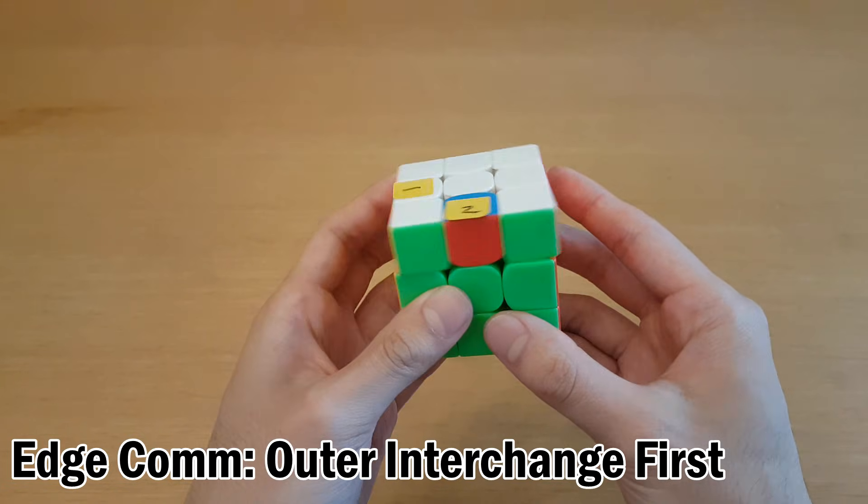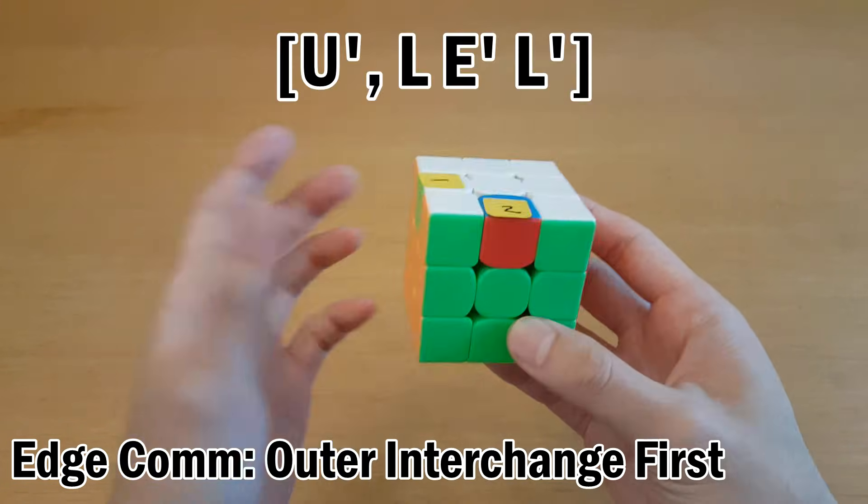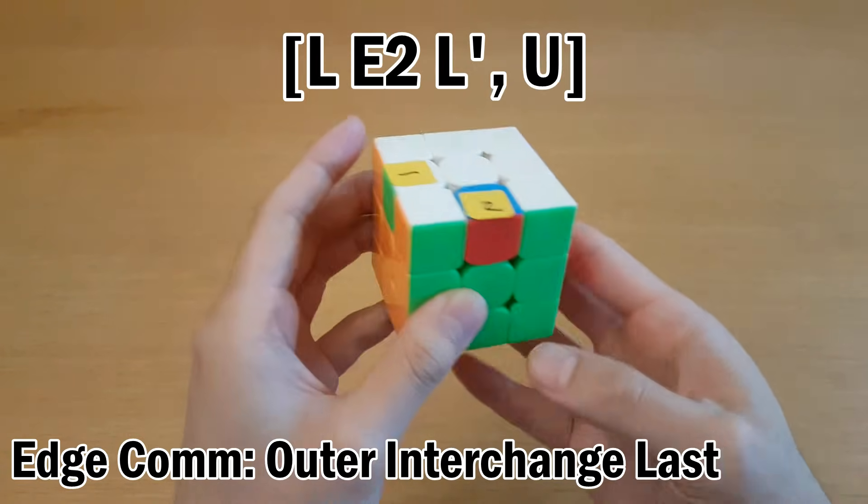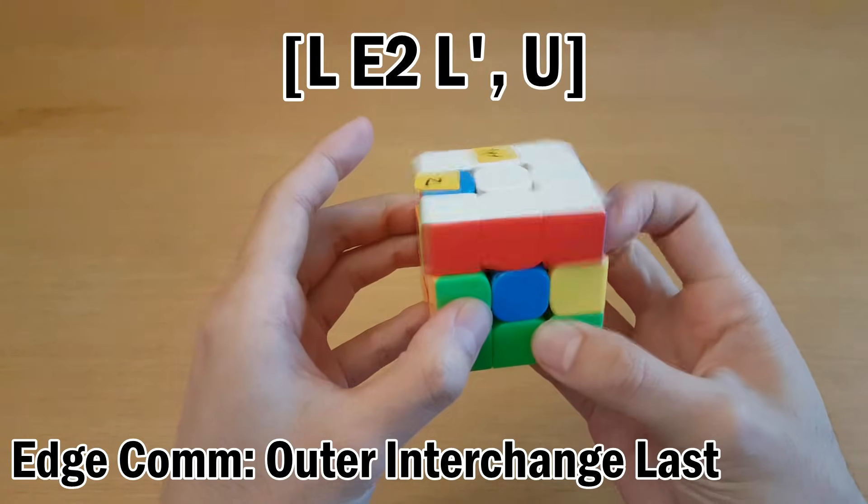The next type is when your interchange is an outer turn instead of a slice move. Again, two options: you can either interchange first and then solve this one, or you can solve this one first and then reverse interchange.